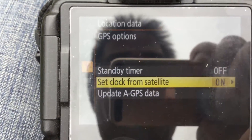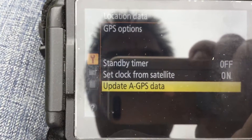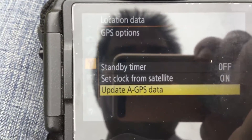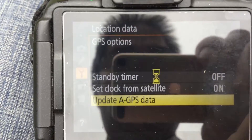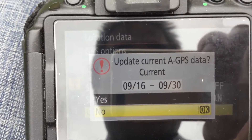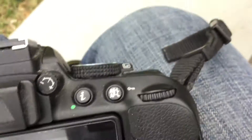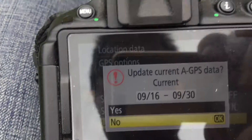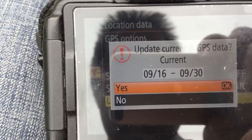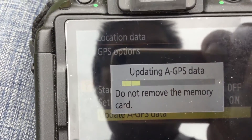The next setting is I can set the clock from the satellite — I normally set this to on. In the last video I showed how to update the A-GPS data. I'm going to do this again because this is normally what I do every time I go for a shoot. It comes up saying update the A-GPS data. The current one on the camera memory is 916 to 930. We're within that date, but I'll answer yes. It's highlighted and I just click OK, so it's going to update the A-GPS data. It takes a few seconds.